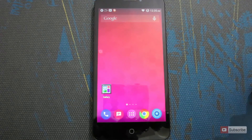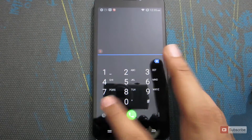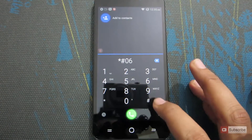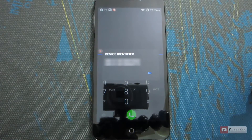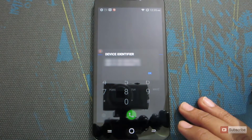The most commonly used method is dialing a number. Just go to the dialer and press star hash 06 hash, and once you do that you will get the device IMEI number. As this is a dual SIM phone, we are getting two IMEI numbers.